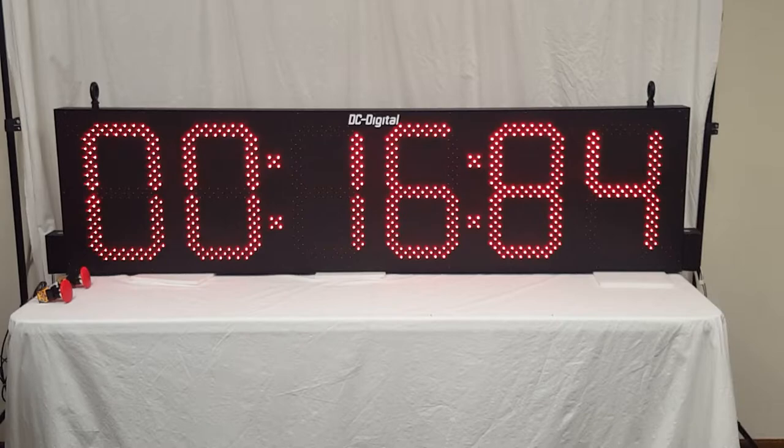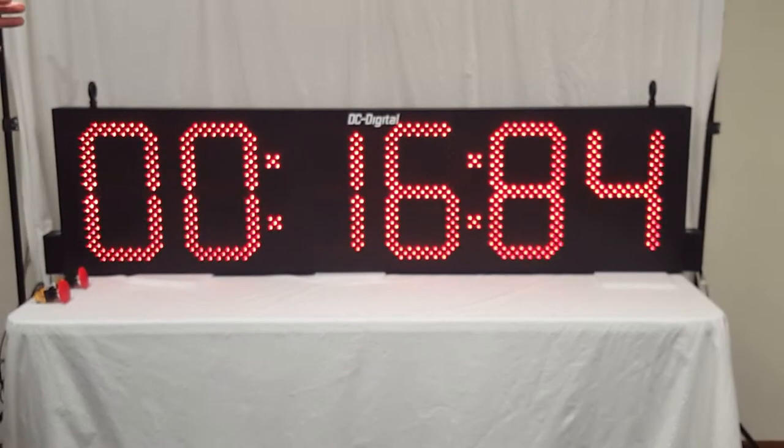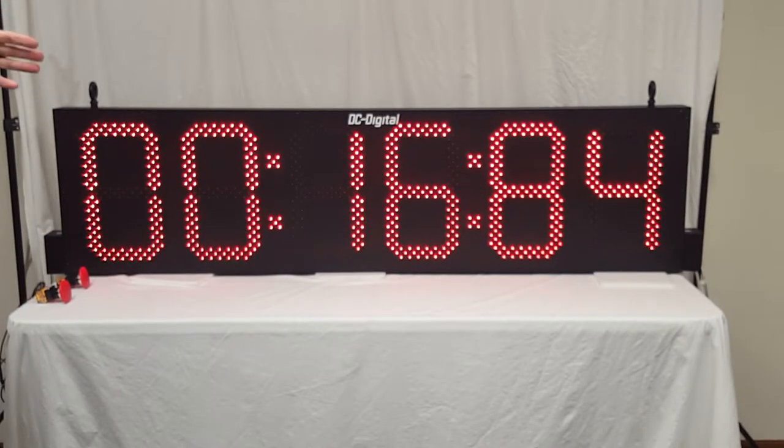Right now it's showing shifted digits, so you're seeing hundreds and tenths of seconds. Once we get above 59 minutes it will shift over to display hours, minutes, and seconds.